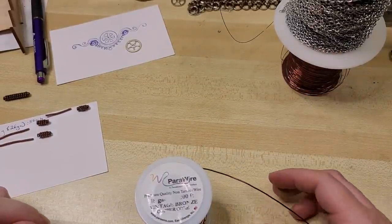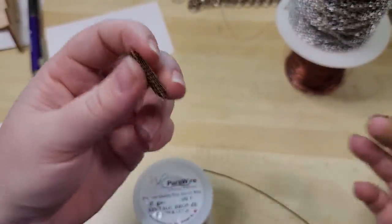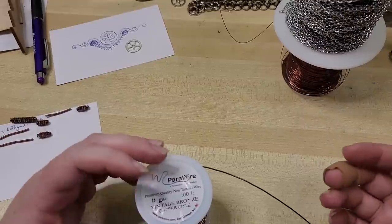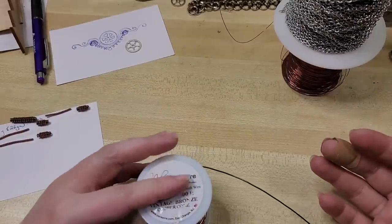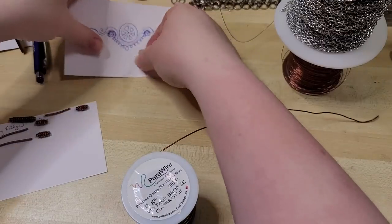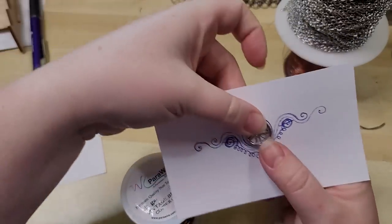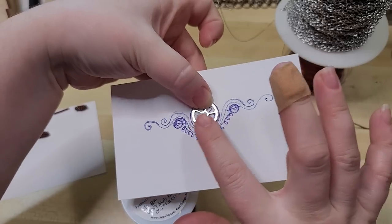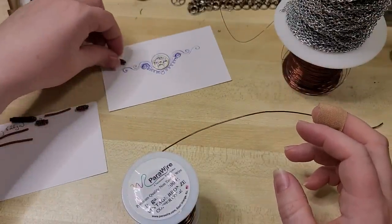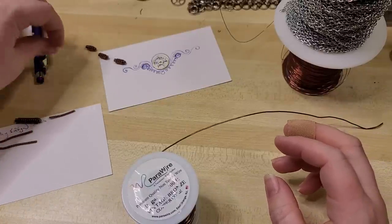Hey everybody, Yvonne here with Back to Earth Creations. In this video I'm going to show you guys how we are making some of our own coiled wire beads. I think this is a very good first coiling project if you are new to wire wrapping or new to coiling and wire weaving and just want to get some experience under your belt before tackling more intricate projects. This is also part one — I'm going to be working on a steampunk necklace that might have a little gemstone set and some different weaving. These beads are going to be what I have traveling up the neckline in between other gemstone or glass beads.